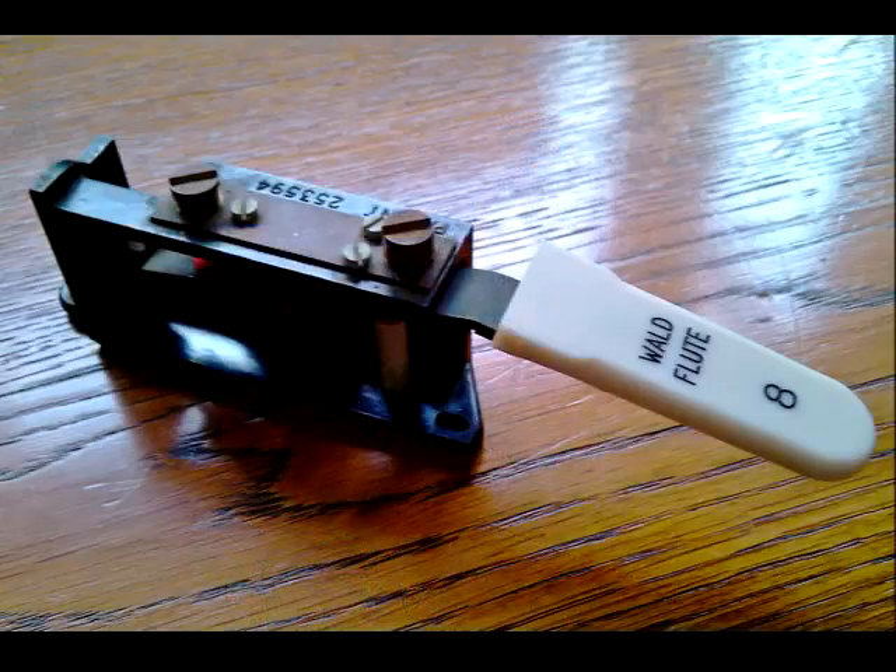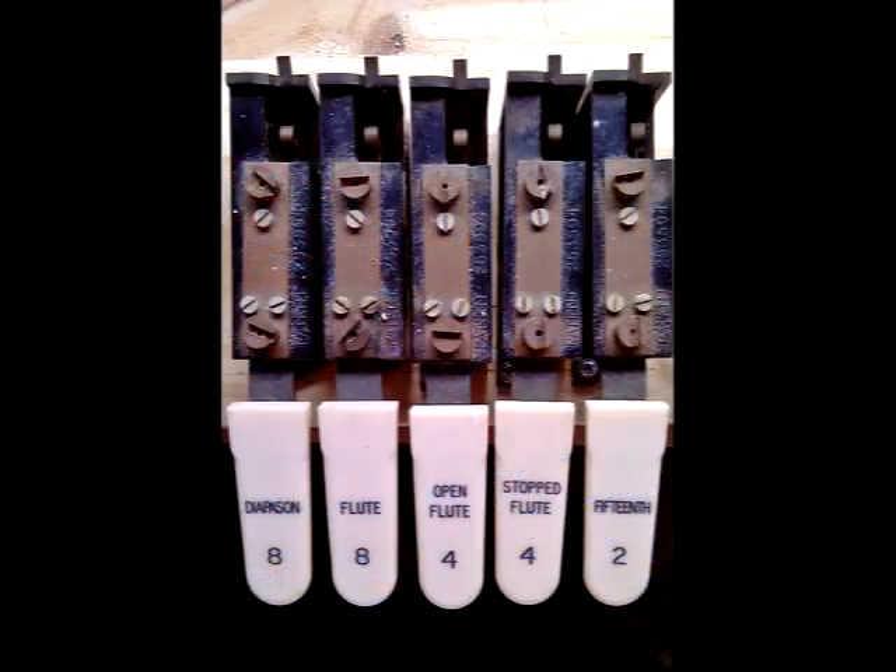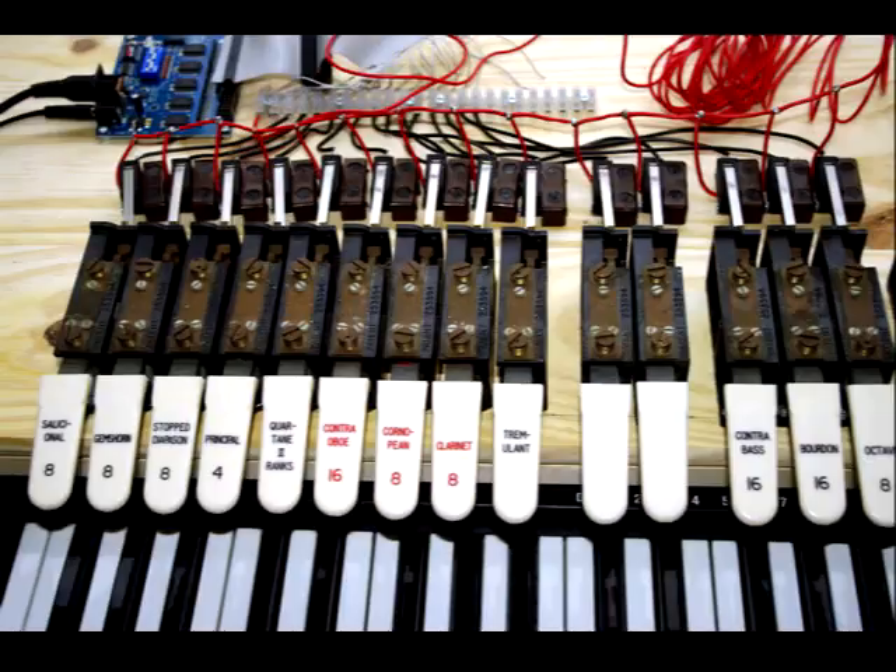Now I needed some stops. I found some old Compton stop tabs on eBay and used another MIDI encoder board from MIDI Boutique. I ground off some of the stop tab labels and used decal sheets to make them match the stops from the rescued Willis organ.